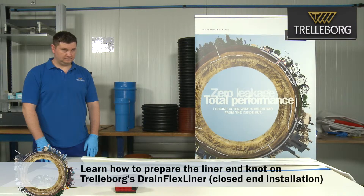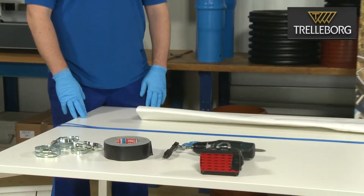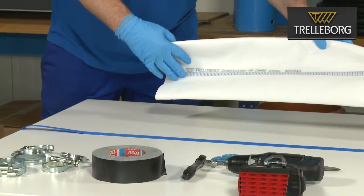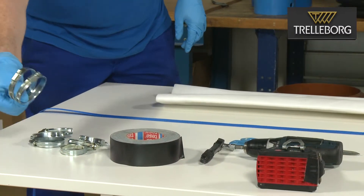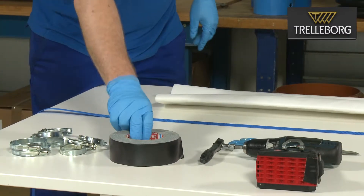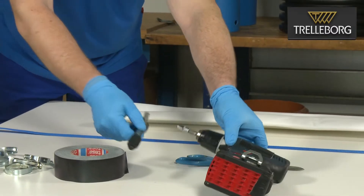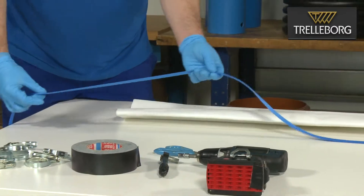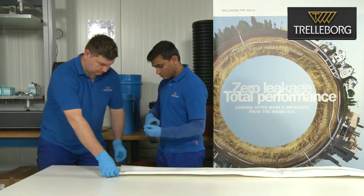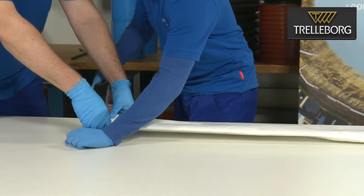In this video we're going to show you how to prepare the liner for the ambient cure or hot water cure with return hose system. For this you will need a liner — in our case this is a drain flex liner — jubilee clips, duct tape, the necessary tools to tighten the jubilee clips, scissors, and the appropriate string.